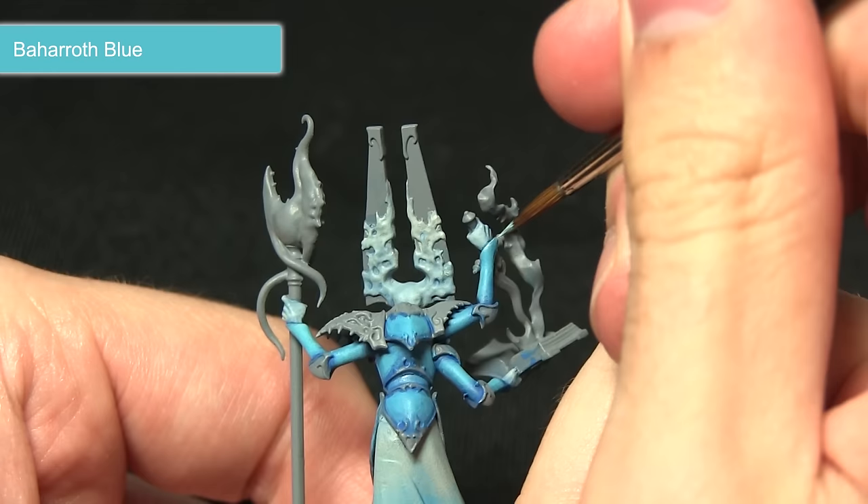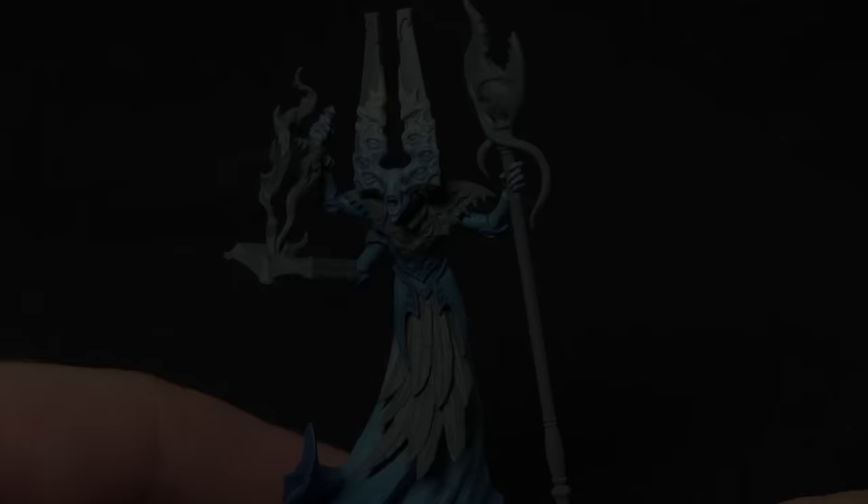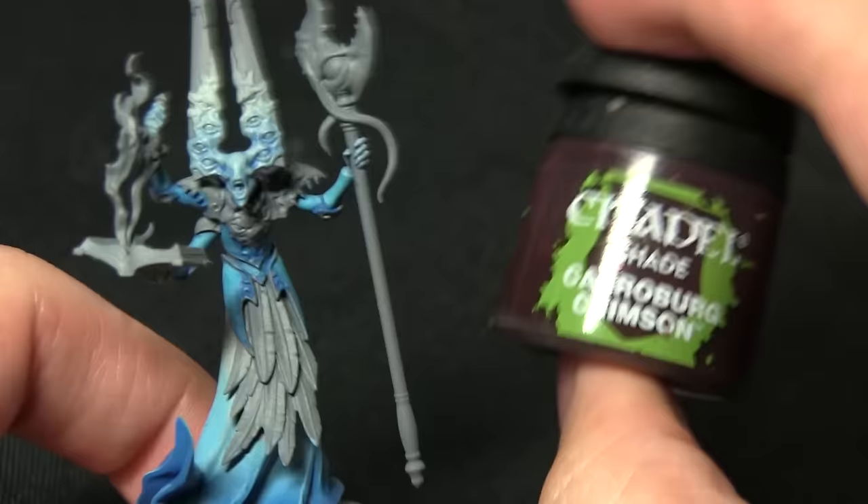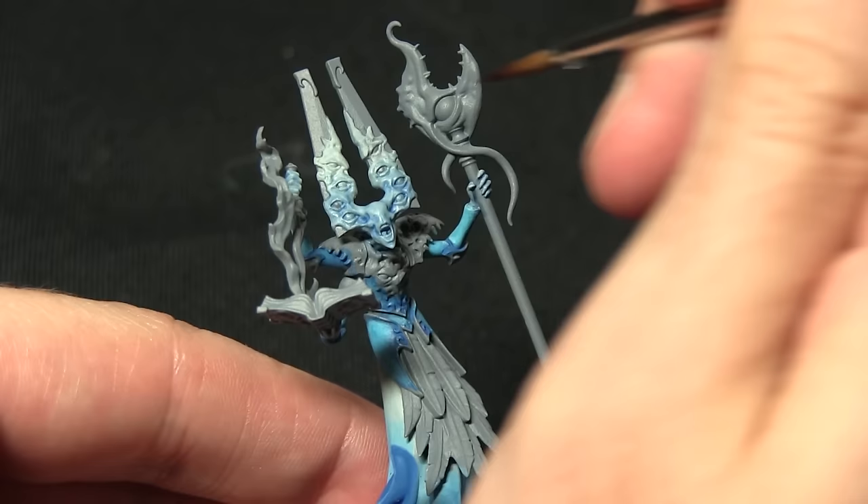I'll just be focusing on the edges, applying a very thin line of Baharroth Blue along the edges to create a nice highlight. Once the highlight on the armour is completed, the next step is to work on the skin. Before we highlight it, we need to apply a wash just at the top sections of the eyes on both sides — we want to give a slight pinkish hue, so I'll be using a watered-down Carroburg Crimson.